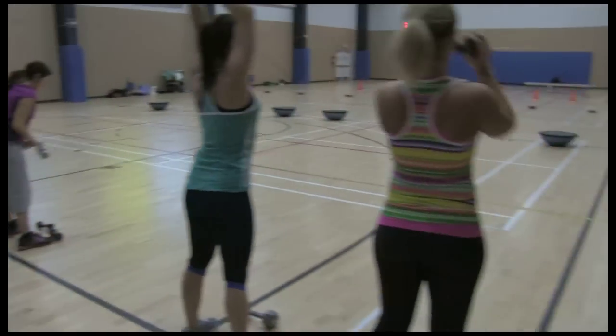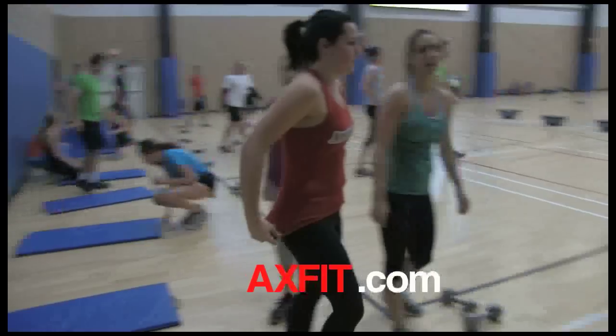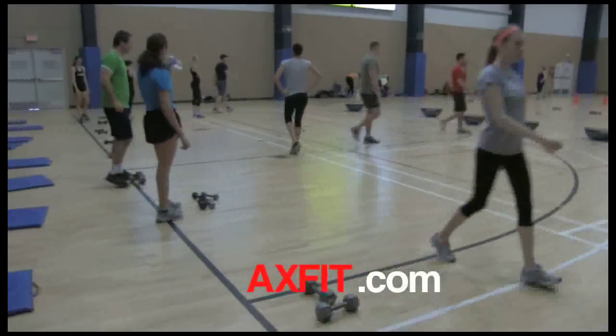Grab some water and rotate — good job! It's always 10 ladders, then 10 burpees, and the rest is 20.